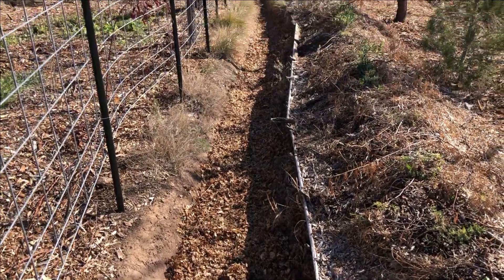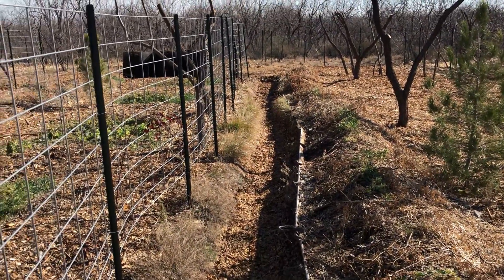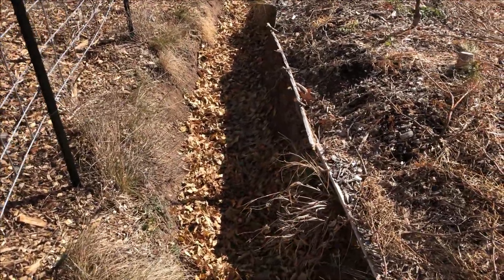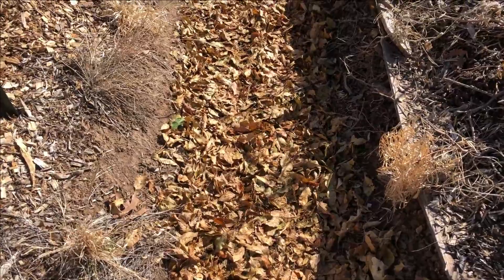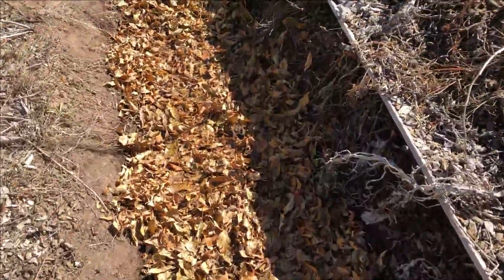I've got the bottom few inches of each of the swells filled with leaves. It took me two bags per swell — these are about 48 feet long, so each bag went about 24 feet. Now the question is will this be a good move or a bad move? I would think adding organic matter to anything would be a good move, but I'll monitor this throughout the year and after each rain to see what happens with these leaves.